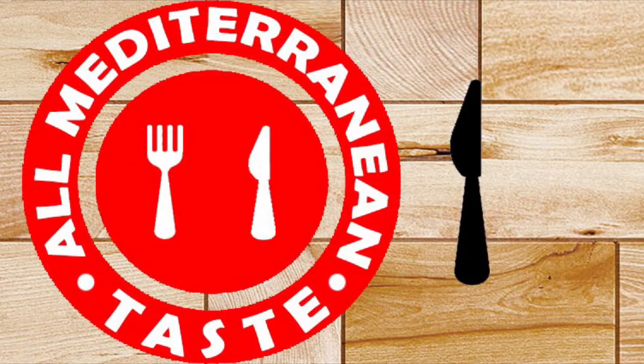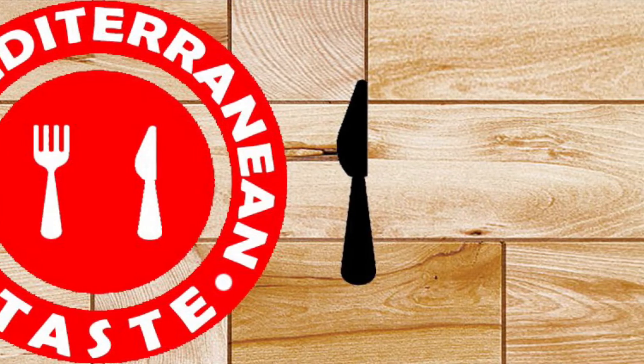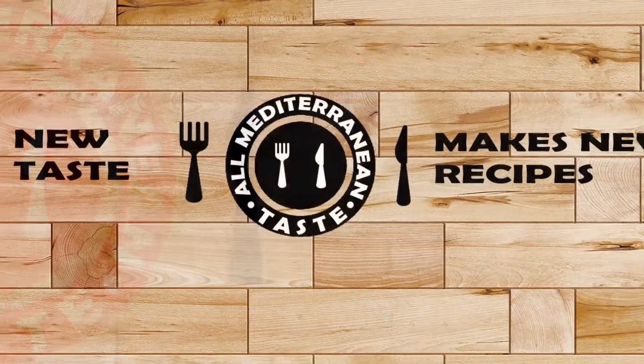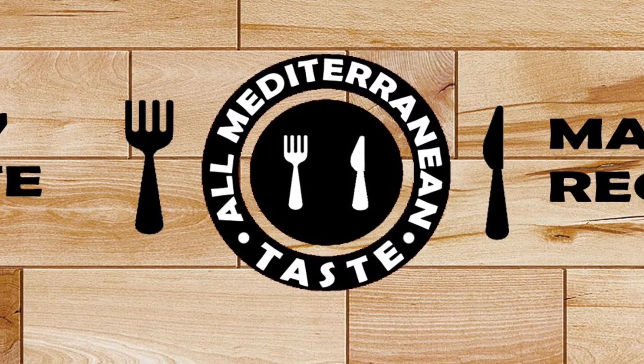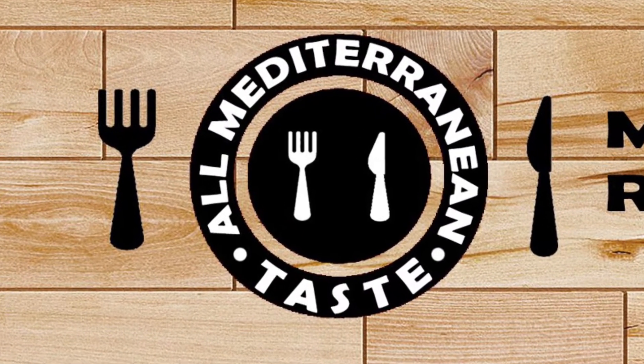Hi everyone! It's Lubna from All Mediterranean Taste channel. New taste makes new recipes. I'm so happy to welcome you today with another easy and delicious recipe.